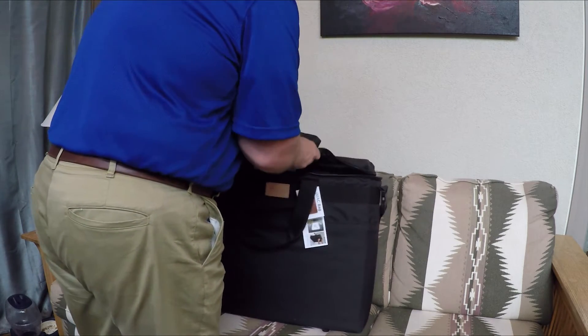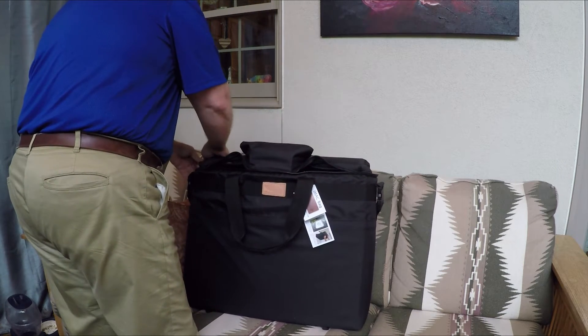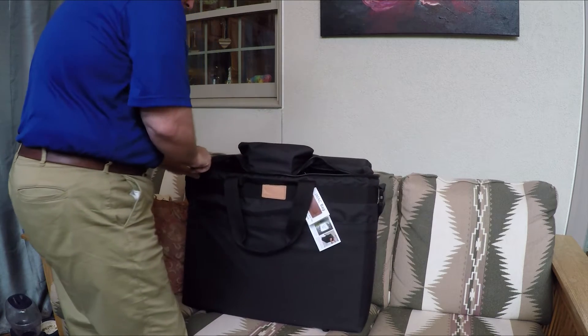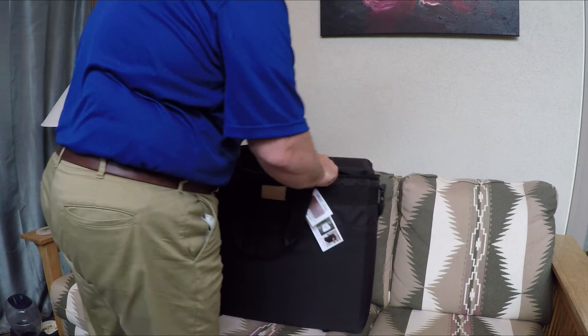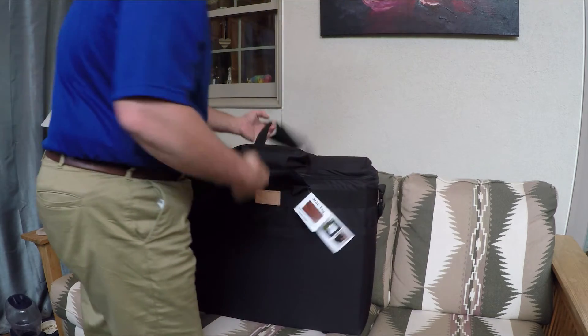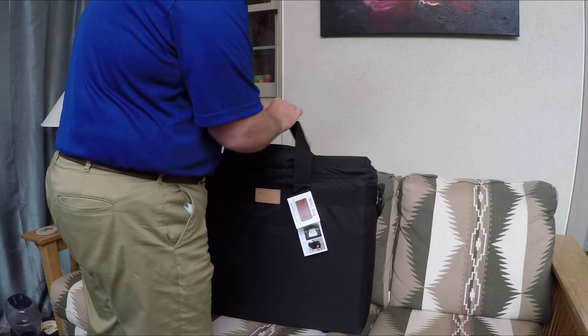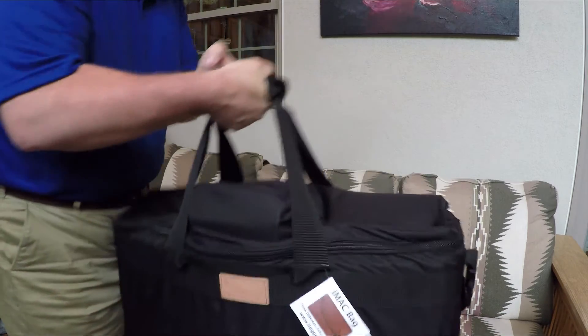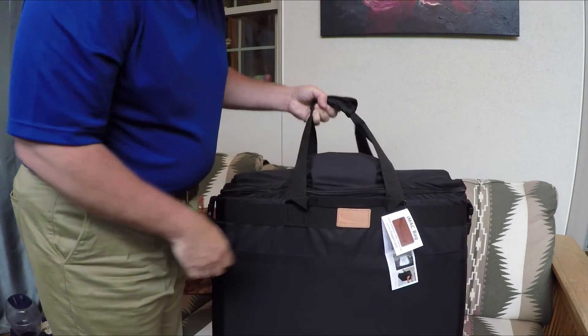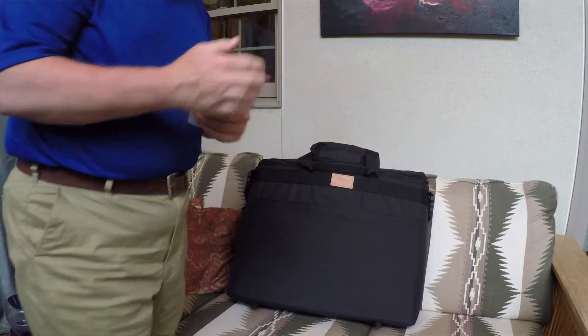There we go — fold this up. That is a much nicer fit than what I've been dealing with.